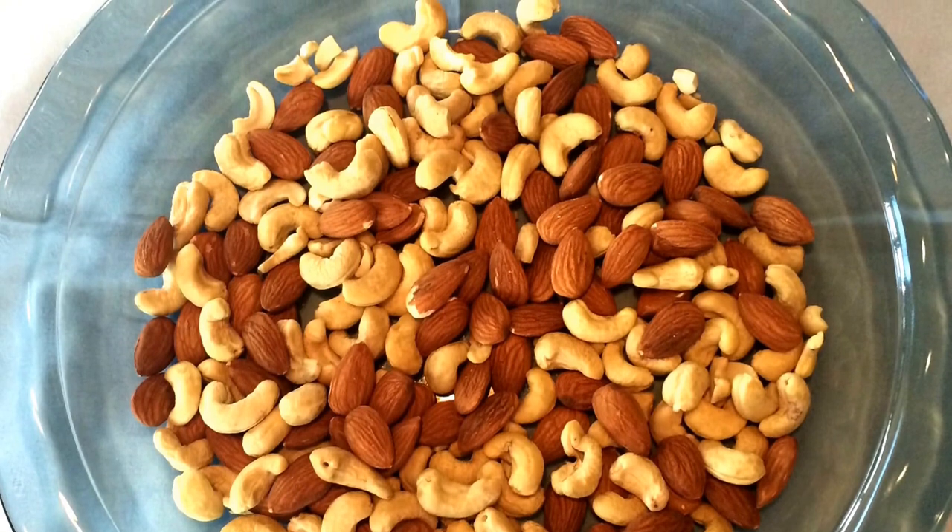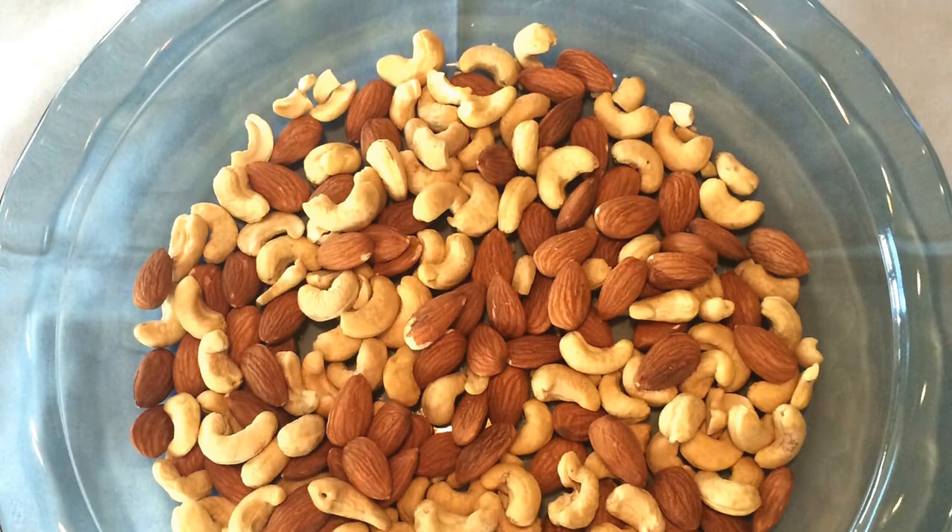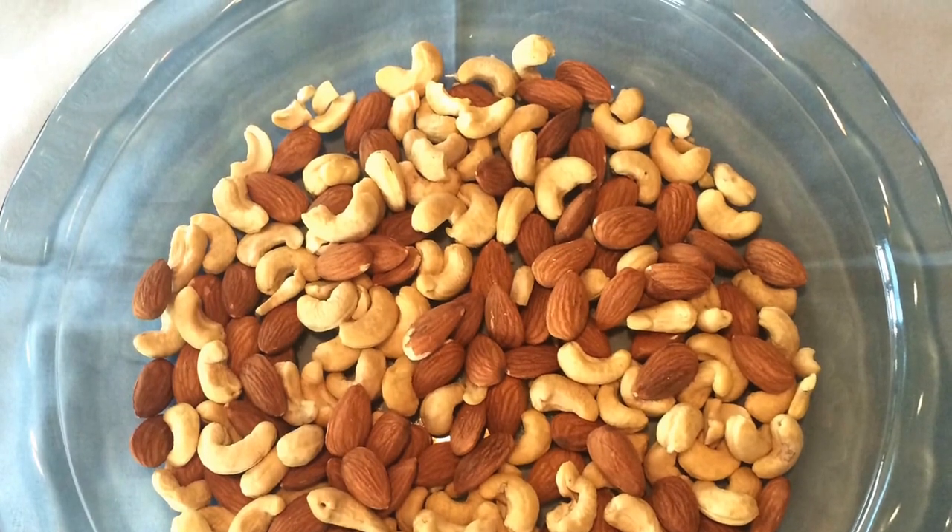My older sister shared this recipe with me that uses microwave and stove cooking alternatively to get the same results as oven-baked nuts.